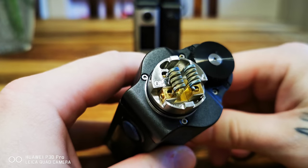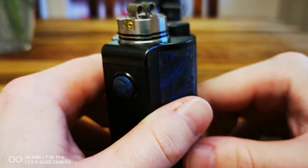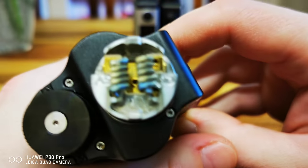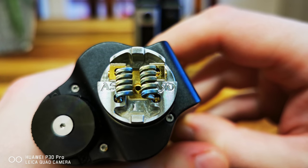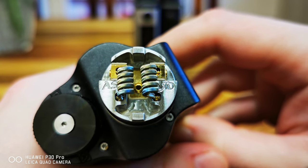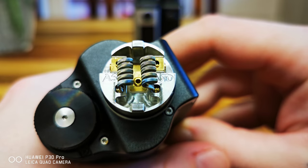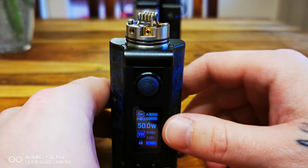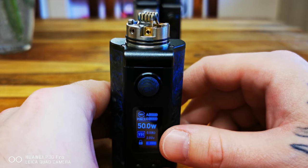I got a pair of Coilology Aliens in the Asgard 25 — nice. Anyway, I've got to wrap this up. See, there's the battery indicator jumping up and down.